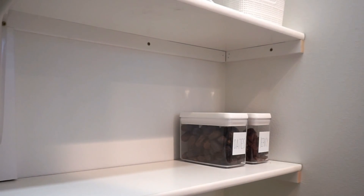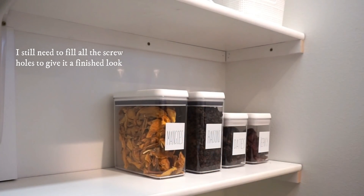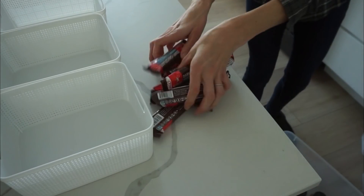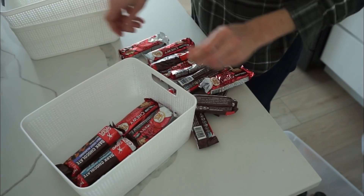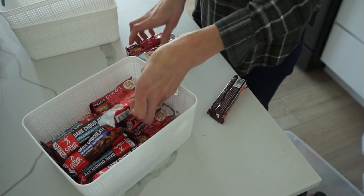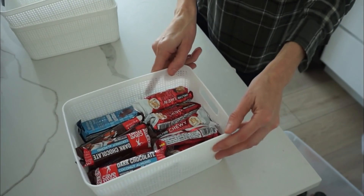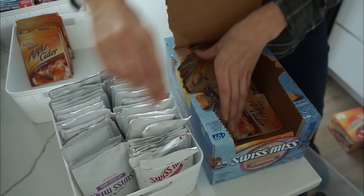My pantry is a good size but it's an L-shape, so I wanted each shelf to have a particular theme. This is the kids' snack shelf — a lot of dried fruit and crackers. The shelf below that holds items that come packaged that I buy a lot of. The bins fit the shelf really nicely, and because they aren't super tall, I can visually see into them to check stock levels, and the kids can also see what they want.